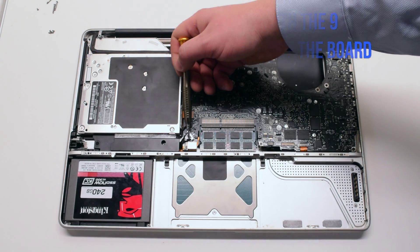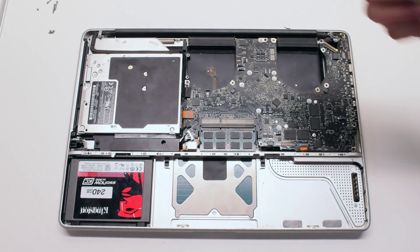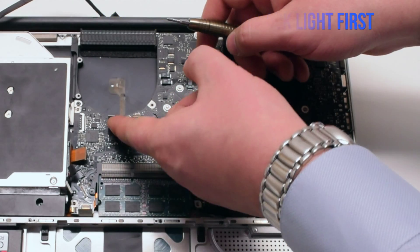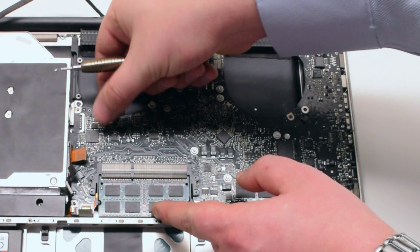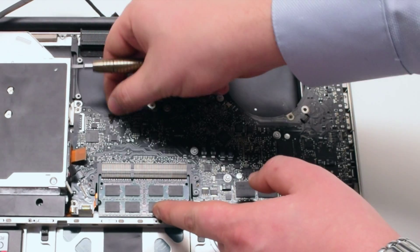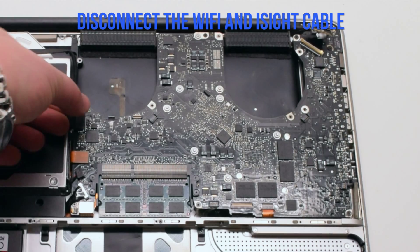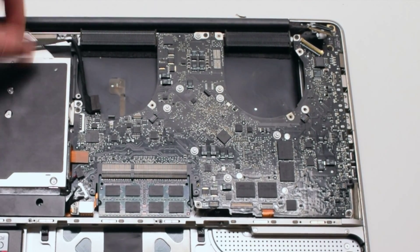Familiarize yourself with the nine logic board connections going around the contour of the logic board. Disconnect the keyboard backlight first — there's a lever; pull up the lever and pull out the cable. Disconnect the Wi-Fi and the EyeSight cable by gently pulling it out to the left.